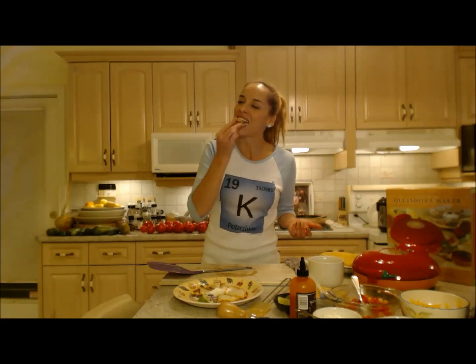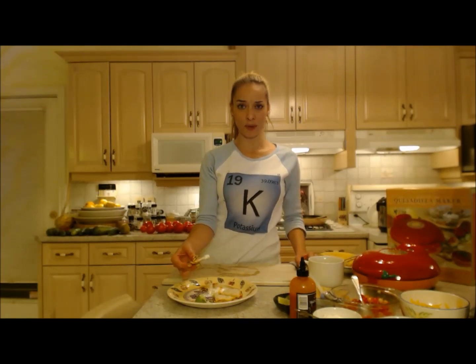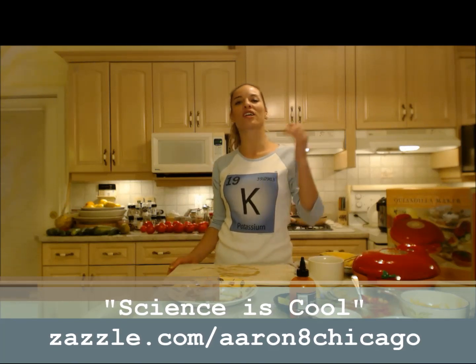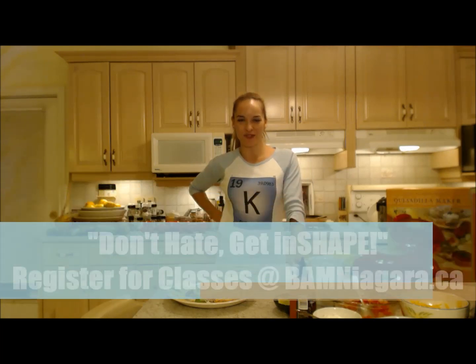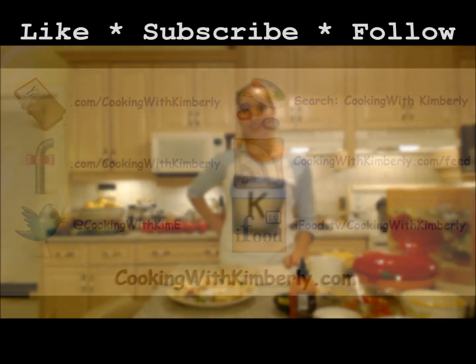If you're wondering how you can get a cool shirt like this from the periodic table — yes, I'm a science nerd — you can check out Zazzle.com slash Aaron Ate Chicago; I'll have it on the bottom of the screen. Make sure you check out his cool Kickstarter project for schools — science is cool! Make sure you follow me on Twitter at CookingWithKimE with a capital E, like the fan page at Facebook.com slash CookingWithKimberly, watch my shows on IFU.tv slash CookingWithKimberly and YouTube.com slash CookingWithKimberly, and visit my site at CookingWithKimberly.com.